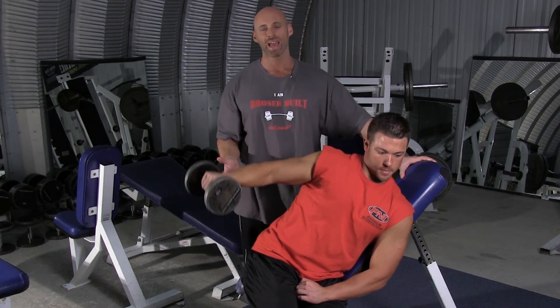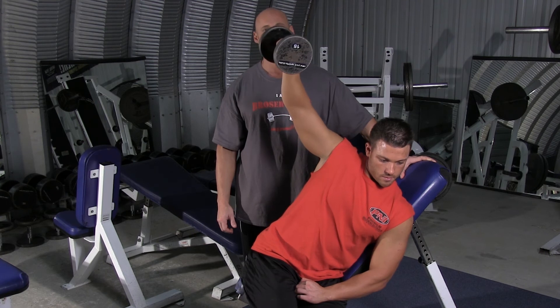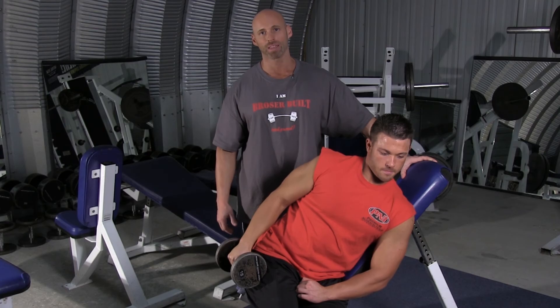This is a very unique angle and it hits the side of the deltoid very, very hard for maximum development. And that's how you properly perform the incline single arm dumbbell side lateral.